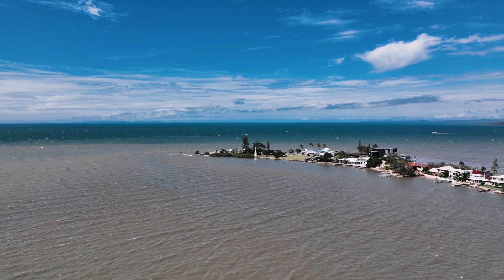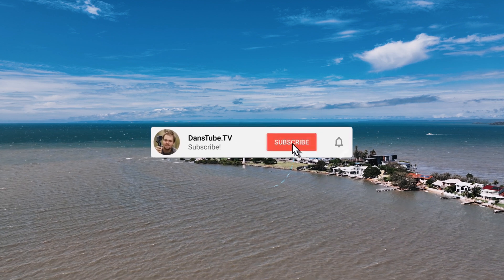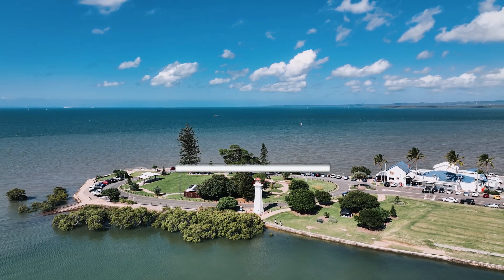Hello beautiful internet family, Dan here from DansTube.TV and today I've got my thoughts on the newly released Focus Track for the Mavic 3.